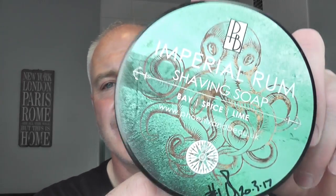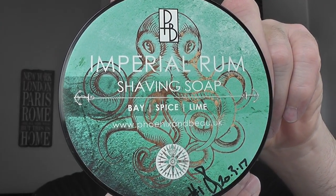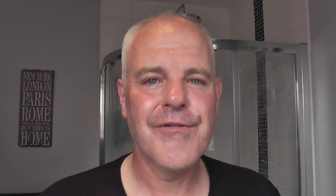Okay, the soap for today - this is the star of the show. This is Phoenix and Bow Imperial Rum Shaving Soap. This is just out from Phoenix and Bow, who are a UK soap maker. Bay, Spice and Lime - this is their take on a Bay Rum. It smells like a Bay Rum. The only difference is Kerry, the guy who makes the soap at Phoenix and Bow, has left out clove, because clove sometimes has a bad reaction with people's skin.